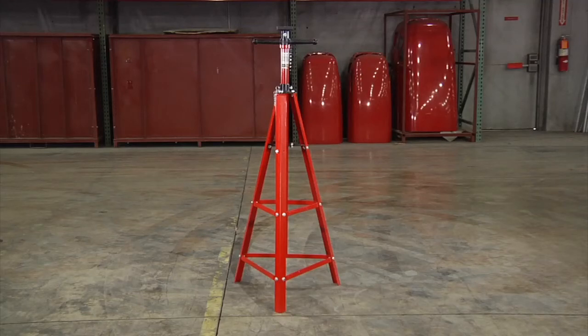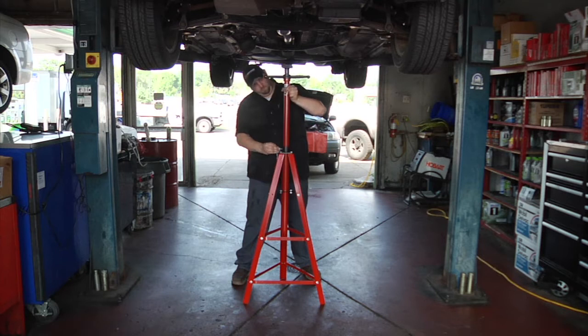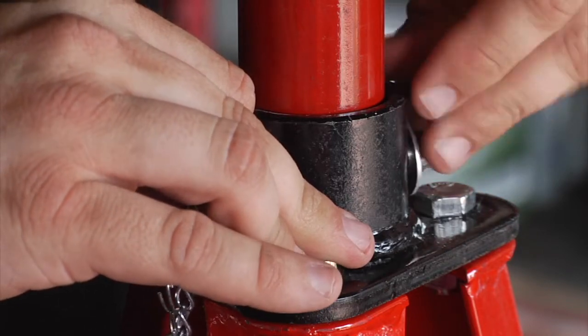This high position hoist stand from Strongway is a tripod under hoist stand that provides an extra point of support for your project, making it ideal for transmissions, engine mounts, exhaust systems, and more.